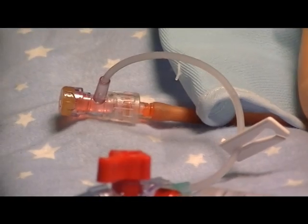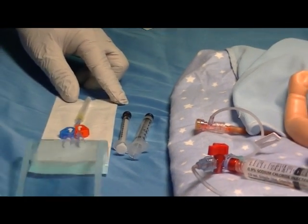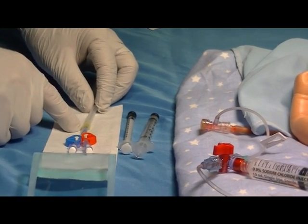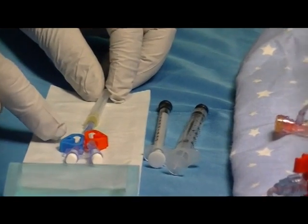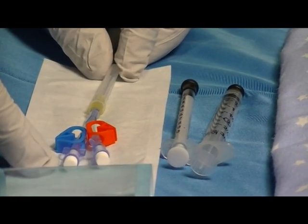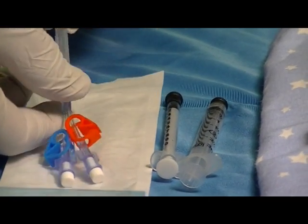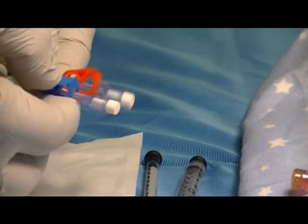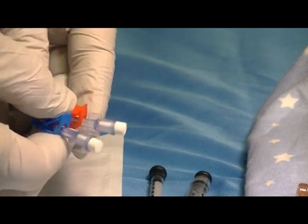Next, go to the Hummey Microdraw device, open it, and inspect it for integrity. Be sure that the sterility cover is on the blunt tube, the red and blue clamps are in place on the lines, and the white vent plugs are also in place. At that point, clamp both the blue clamp and the red clamp onto the lines.